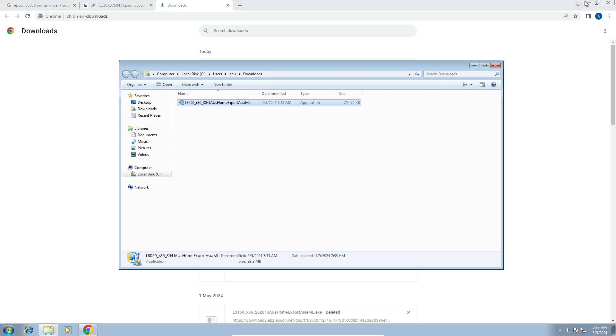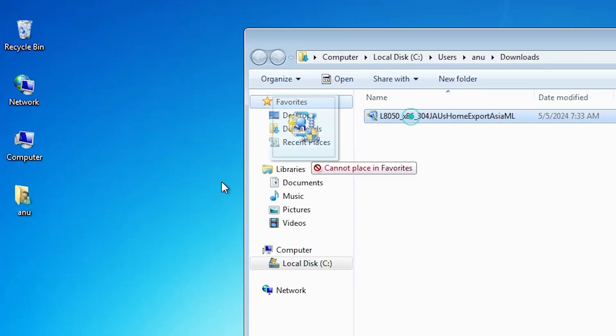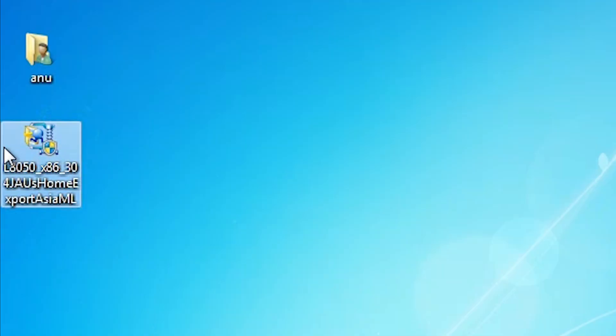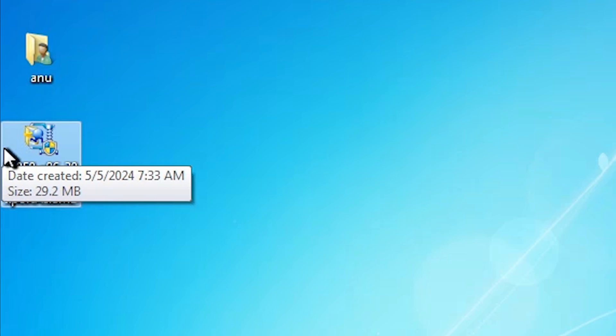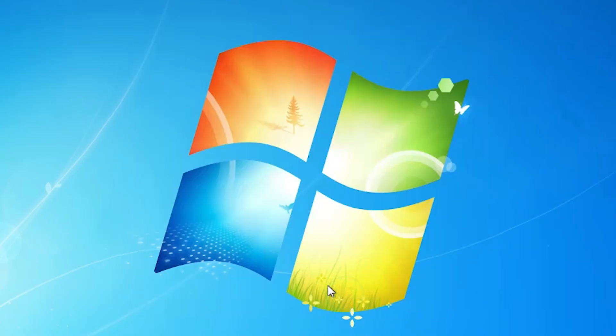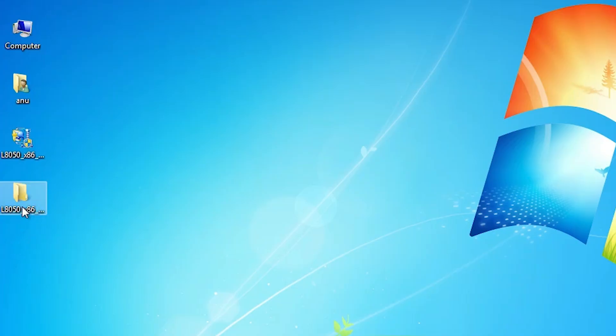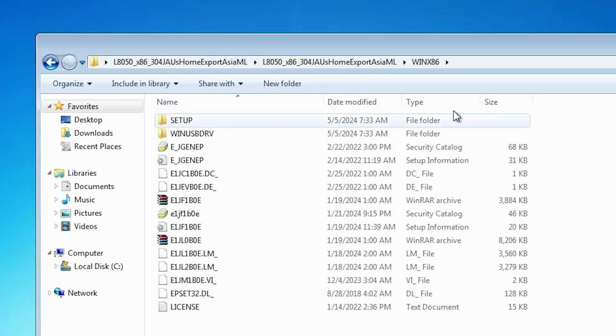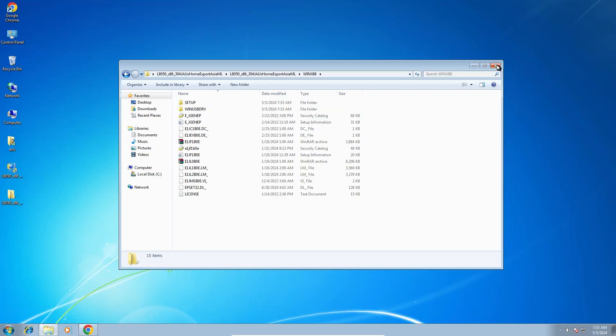Click on Show All, then Show in Folder. Minimize it and drag this setup file to the desktop. Close it. This is our setup file — it is a zip file and we are going to extract it. Right click on it, click on Extract Files, and click OK. A newly created folder appears on the desktop. Double click into it to find the setup file.